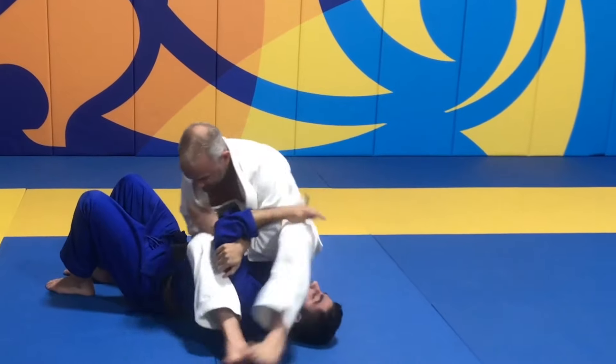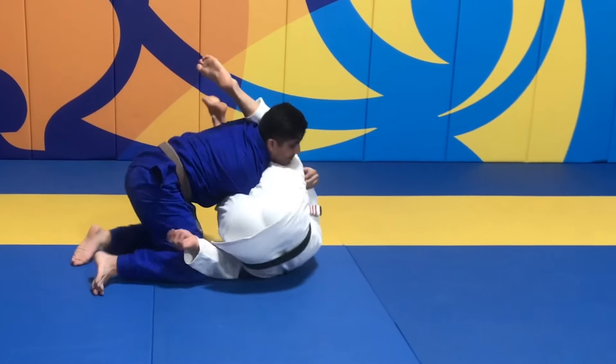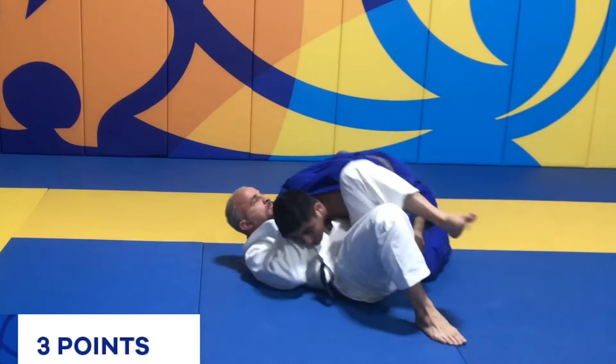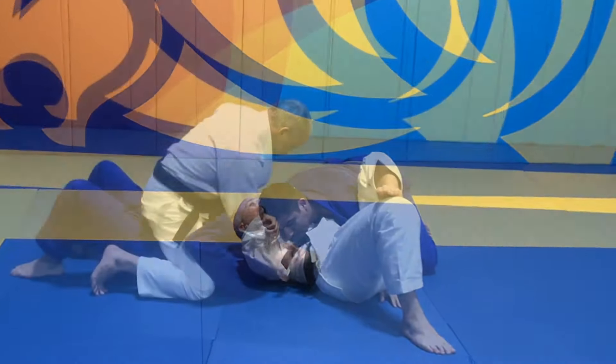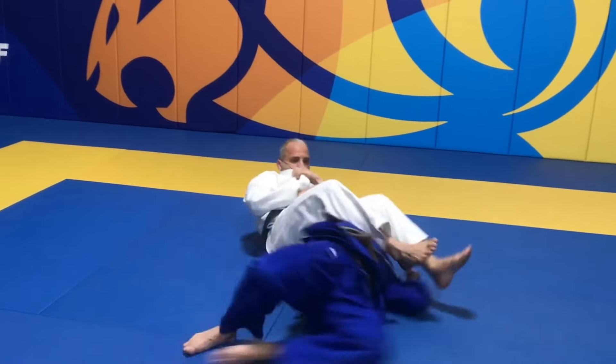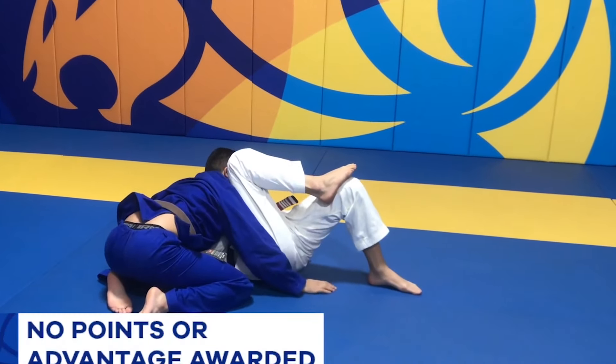While attacking from top position, if the athlete ends up on bottom and uses their legs to prevent the opponent from reaching side control, it will be considered Guard and points or advantages will be awarded for the Guard Pass. But if the athlete ends up on bottom and does not use their legs to prevent side control, no points or advantages will be awarded for the Guard Pass.